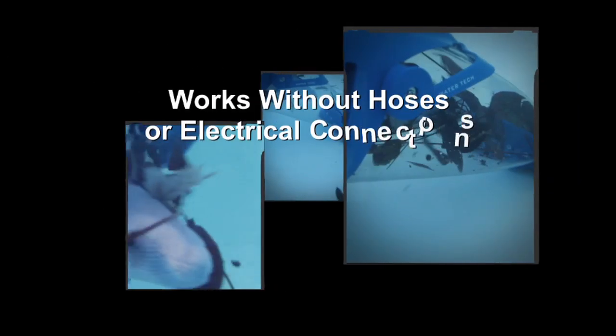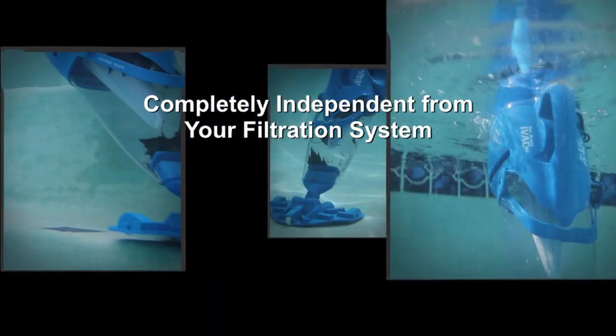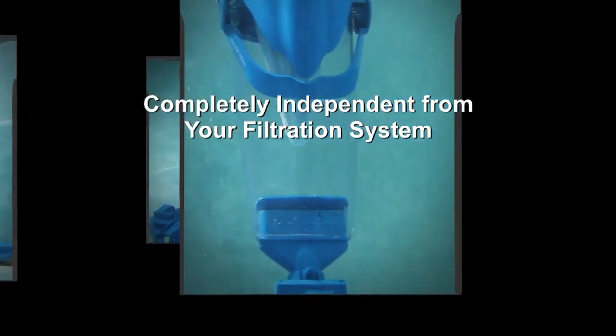It works without hoses or electrical connections, and it's completely independent from your pool's filtration system. Every detail of the Pool Blaster IVAC M3 has been carefully thought out to maximize efficiency, performance, and convenience.